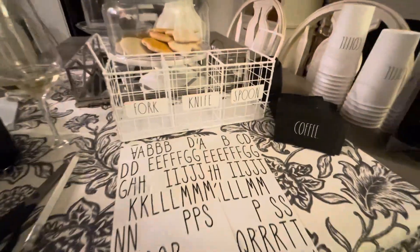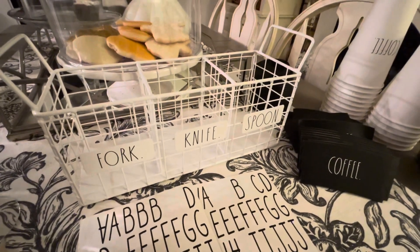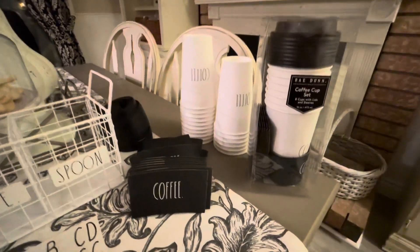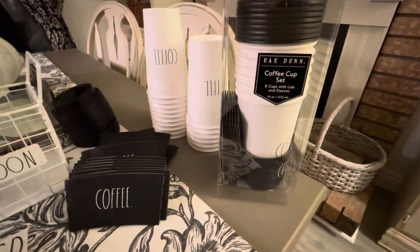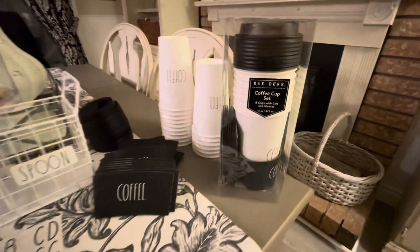Look what I found in Marshalls - this canister that says fork, knife, spoon. I don't want to put utensils in it, but I found it for my coffee station. I also found sets of coffee cups, lids, and sleeves by Ray Dunn in black and white, perfect for my station.